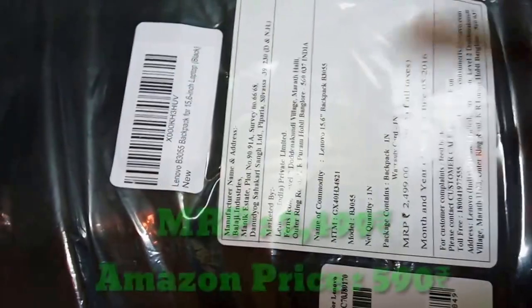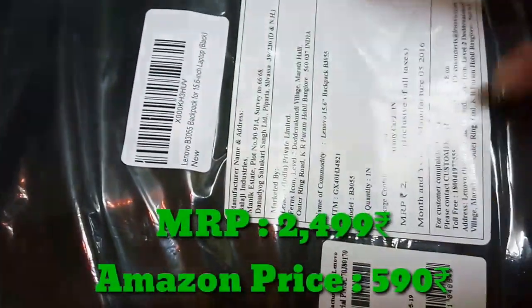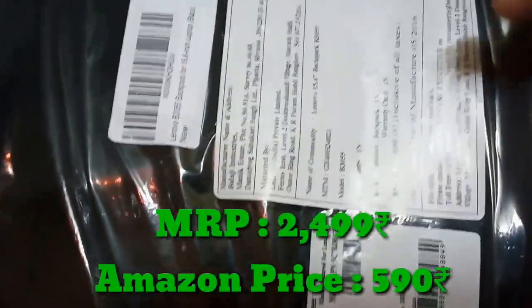The MRP is 2,499 rupees, but if you are watching this video during the Big Billion Days sale on Amazon, you can get this bag for just 515 rupees. That's the price I got it for. You can also see the back side of the box, which also looks good.